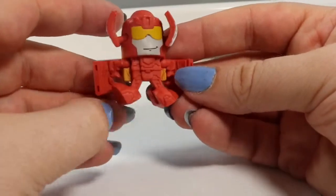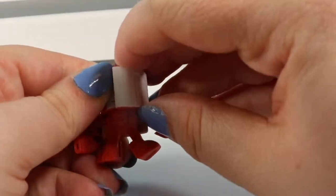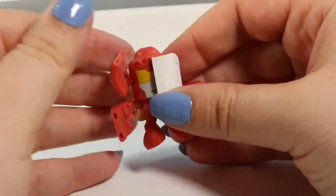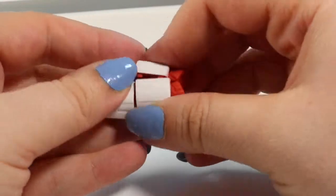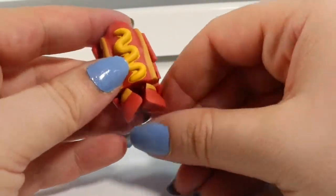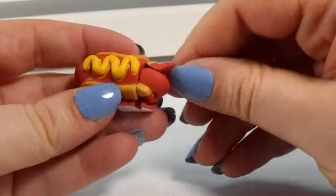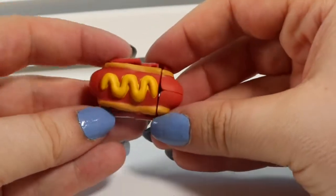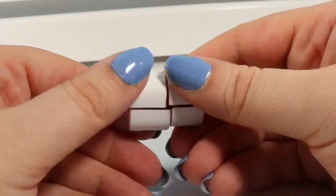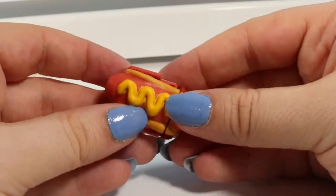This awesome little dude's name is Hot Diggity. Let's see if we can figure out what he's supposed to turn into. So we're going to put the pieces down like this, tuck over his face, tuck his arms in. And now he looks like a little hot dog. If we turn his feet inward, we can complete the fact that he is actually a hot dog in a little container. He's got some mustard on top.